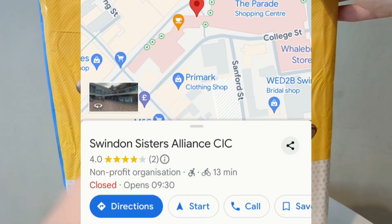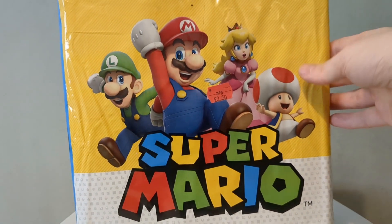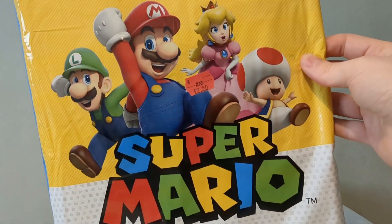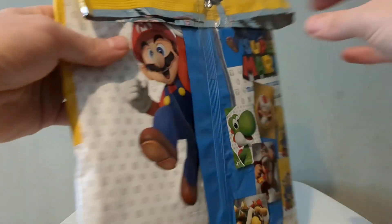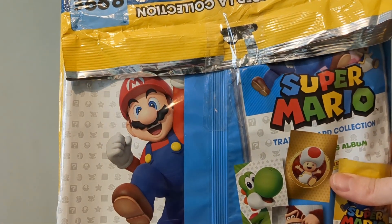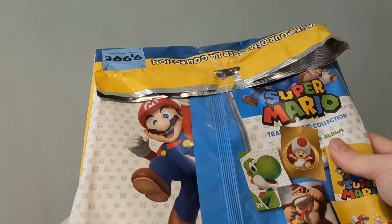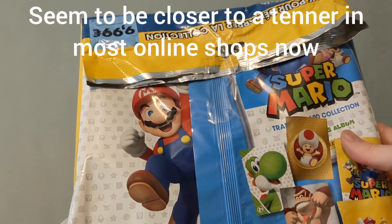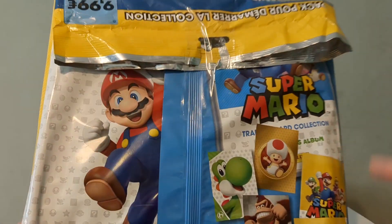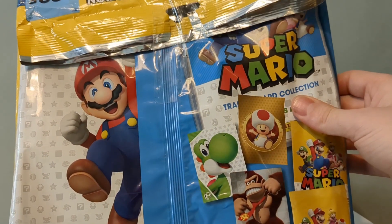Next item — also from the charity shop in Swindon — as you can see it's two pound fifty. This is an interesting one: it's a Super Mario trading card connection set from Panini. I featured one of these before on the channel. It's been taped back up, and from feeling around it I can tell it doesn't seem to have all its contents. Brand new these are around €6.99, so a fair bit either way.